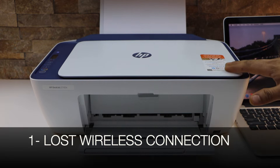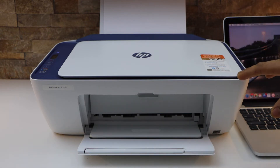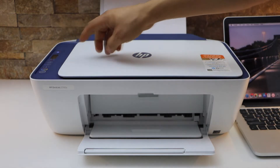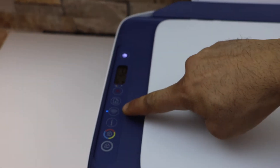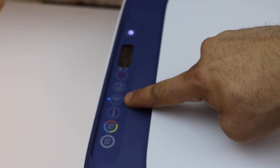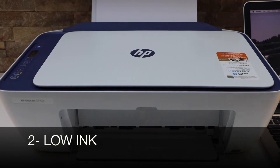If your printer is not connected to the Wi-Fi, or if it has disconnected from the Wi-Fi network for some reason, then it won't print. To check it, you can go to the screen and see if the wireless light is on. If it's flashing, that means it has lost the connection.